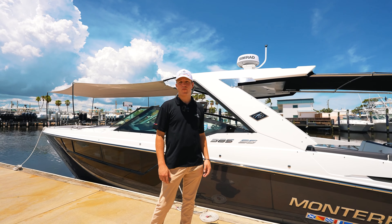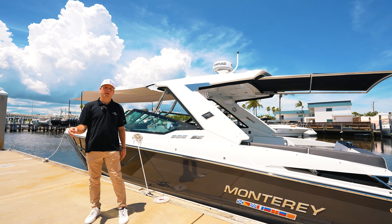All right, guys, there you have it — the Monterey 385, the perfect family-friendly boat and weekend explorer.